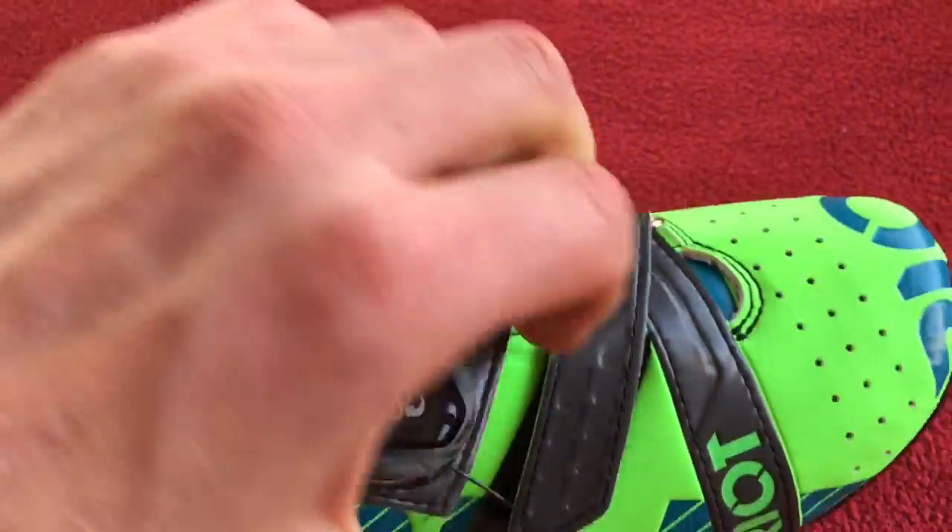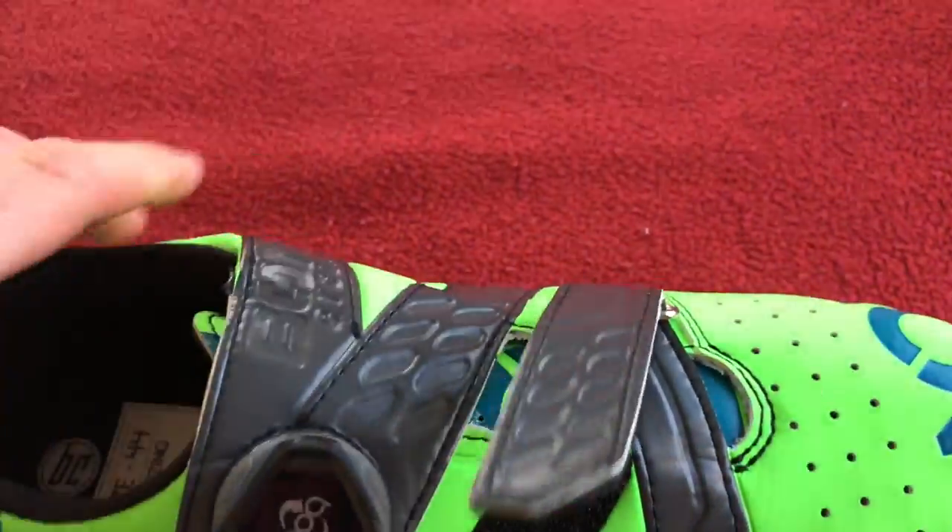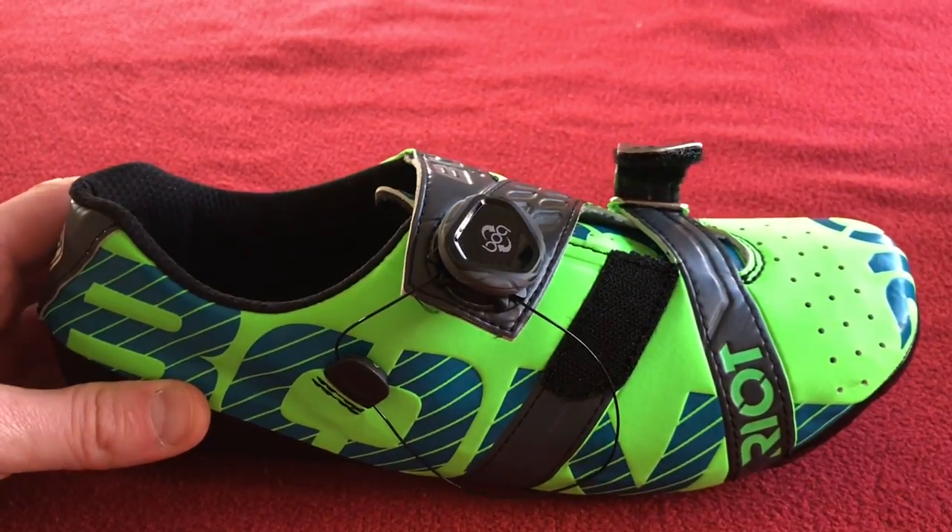They've got a boa closure and a velcro. Nice. Let me just put this down and then we'll crack on.